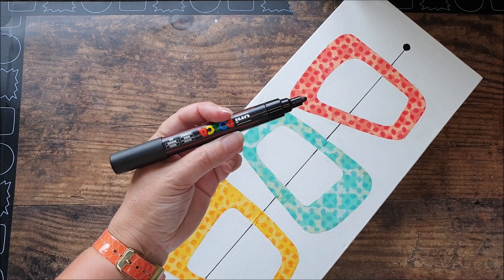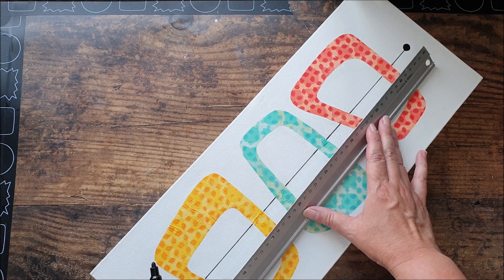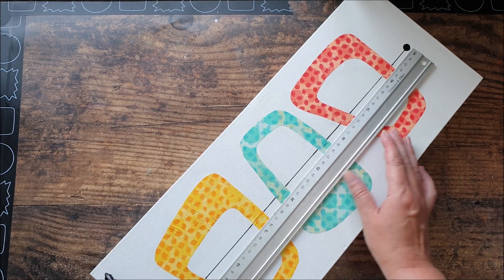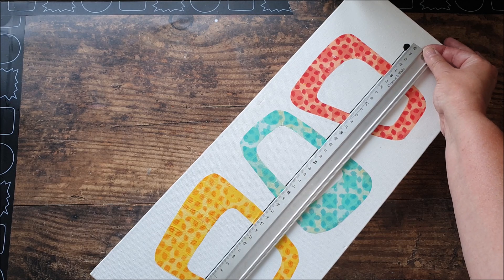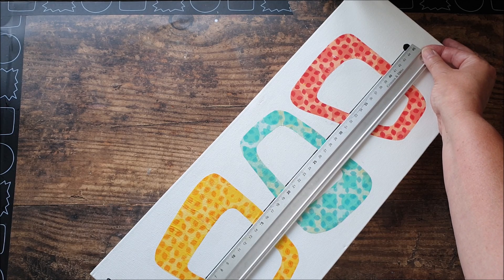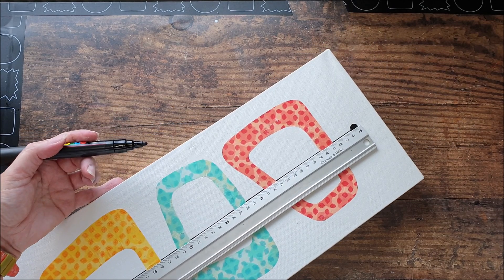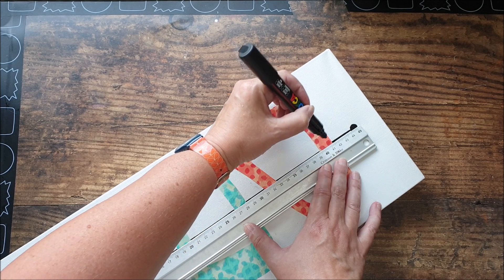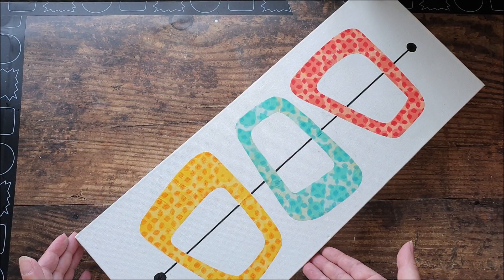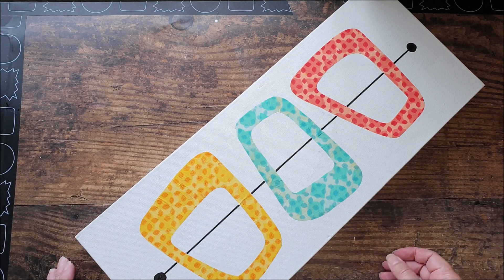I'm just going to take a broader nibbed pen and go over my line, and possibly make those dots a little bigger too. I think the proportions mean my line just needs to be a little heavier than it already is. I'm much happier with that now — with the heavier line it just seems more in proportion and balanced as a design.